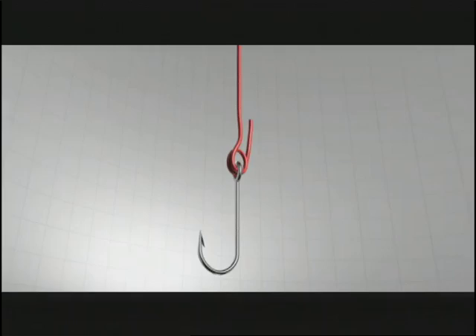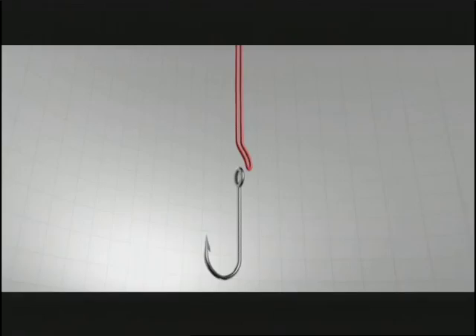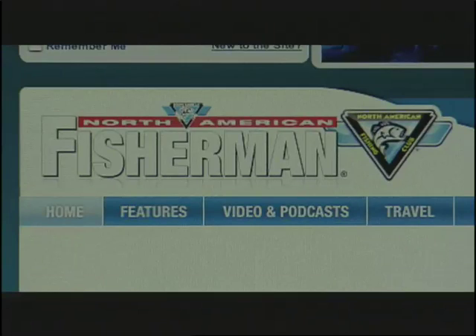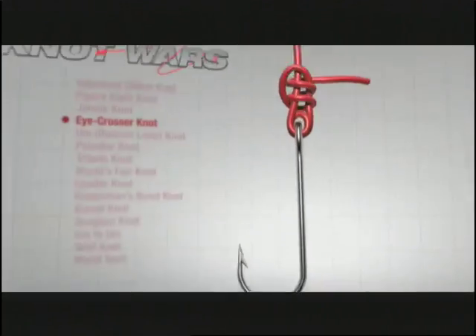The I-Crosser continues to roll, but will it roll past next week? We're pinning it up against one of the best knots out there, the Palomar — in fact, it's my personal favorite. If you want to practice these knots at home, go to fishingclub.com — we have all the instructions right there for you. Knot Wars: because no good fish tale ends with a broken knot.